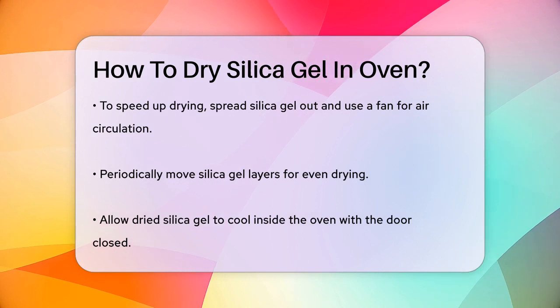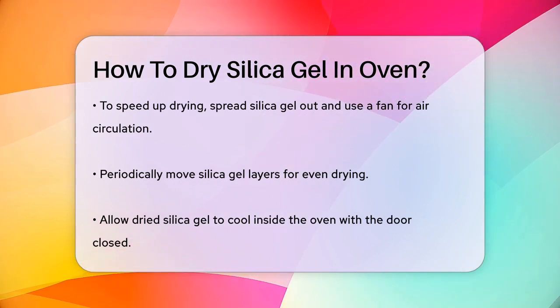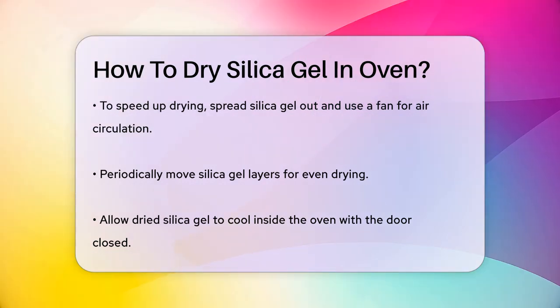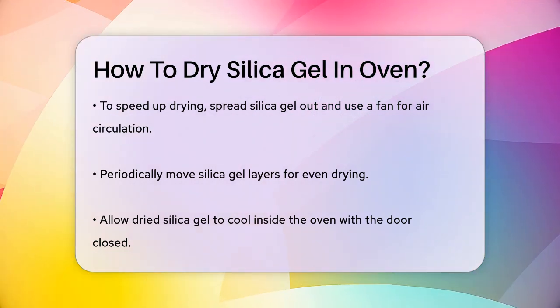To speed up the drying process, you can spread the silica gel out as much as possible and use a fan to circulate air. Periodically move around the silica gel layers to ensure even drying.